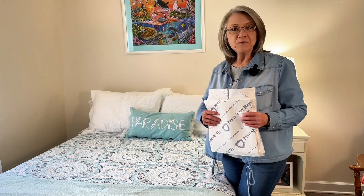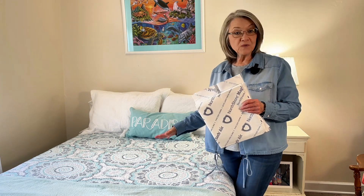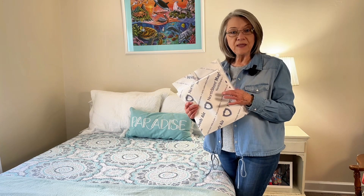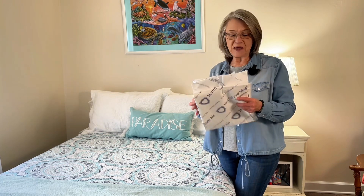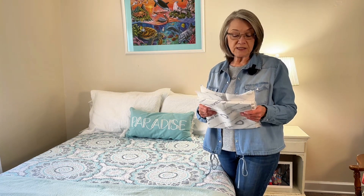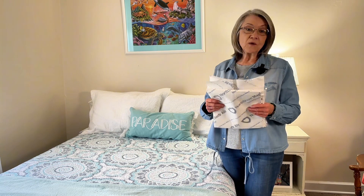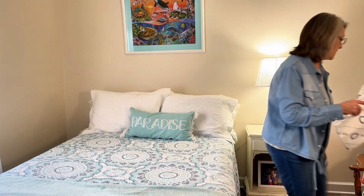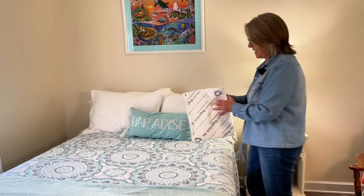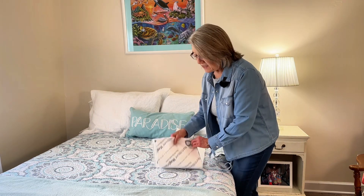Here we are in my grandchildren's playroom slash bedroom. I thought it would be easier for you to visualize the surface covered if I put it on a full size bed. These bed protectors come in three different sizes: a large which is 23 by 36, an extra large which is 30 by 36, and a 2X large which is 36 by 48. I'm going to be showing you the extra large. When you're putting it down, the printed side needs to go down first.